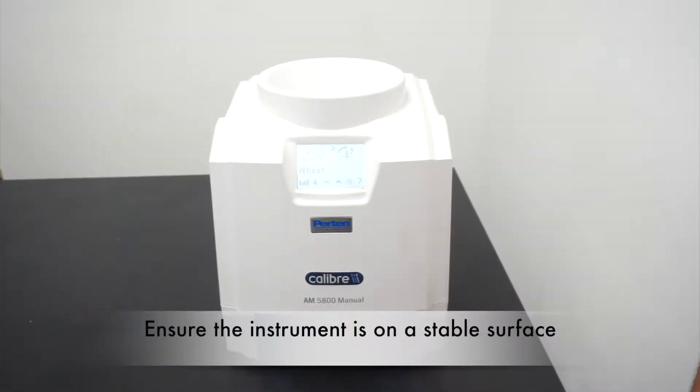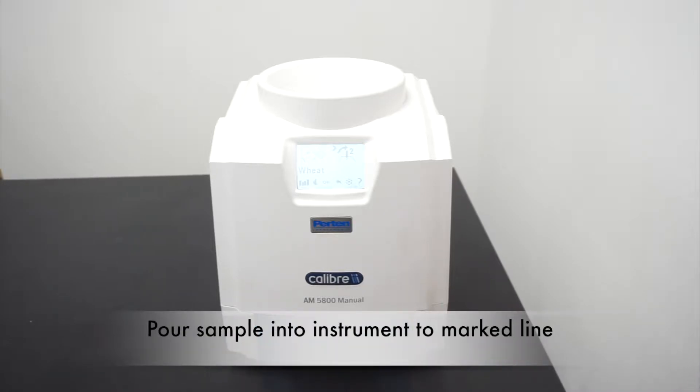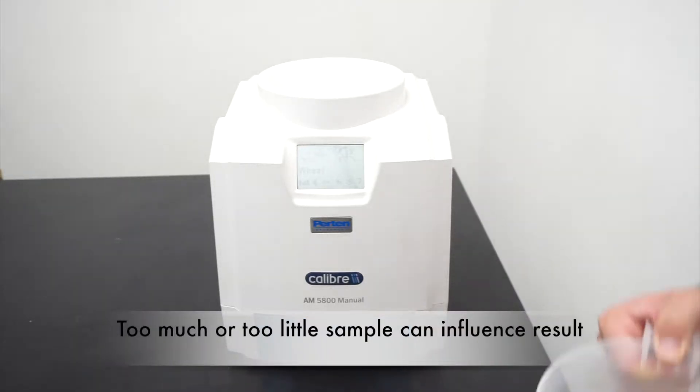Ensure your instrument is on a stable level surface and the correct commodity is displayed on the screen. With the handle in position one, pour your sample into the instrument ensuring there is enough to reach the marked line. Too much or too little sample could affect the moisture result.